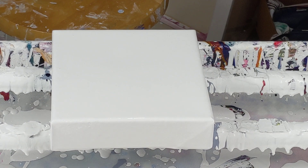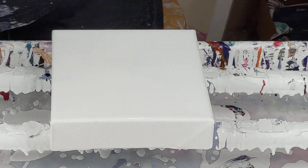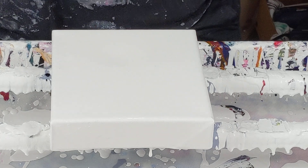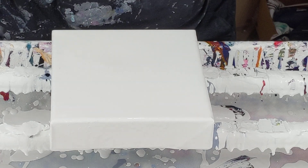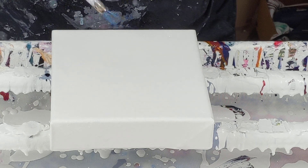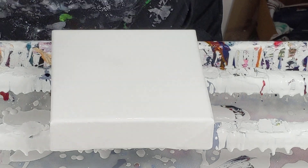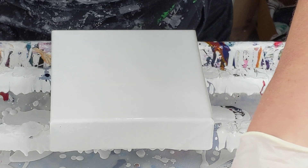I just adjusted my phone with my gloved hand and now I have paint all over my screen, but I'll deal with that after the video. I've got a 6 by 6 inch canvas I already poured my white paint on, I just need to torch it, and I am doing a metallic plastic wrap pour.